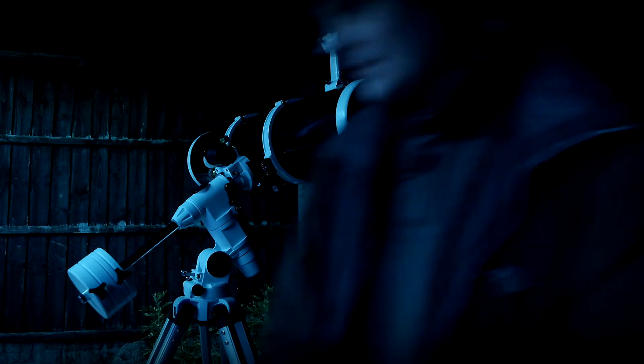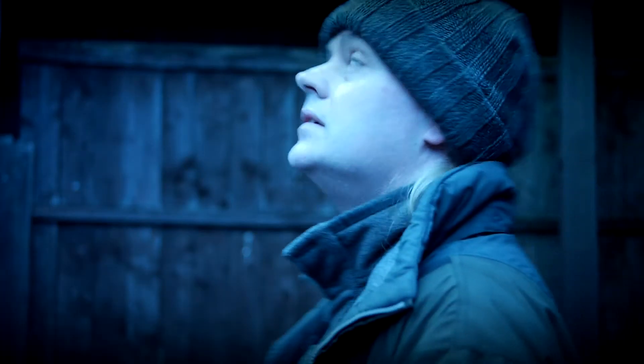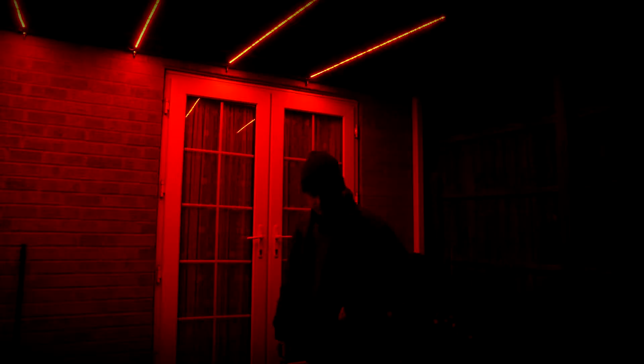There's one more thing I've got to do. Night vision is totally ruined under white light, but luckily I can switch to any colour I want. I just hope the neighbours don't get the wrong impression about my house.